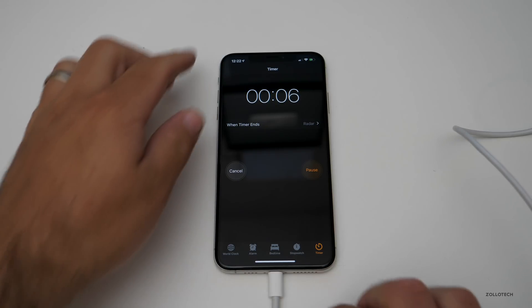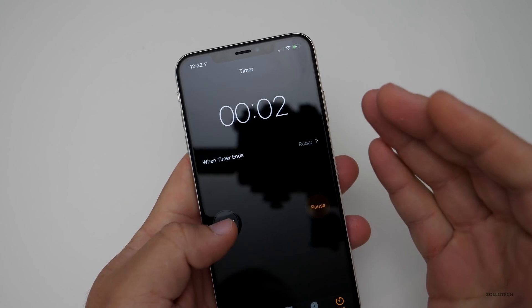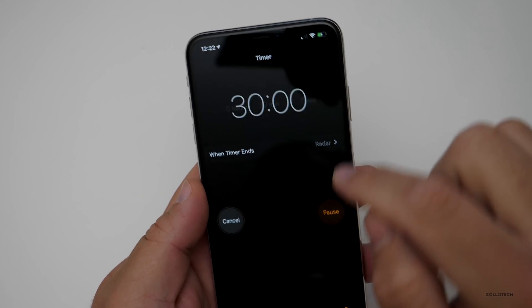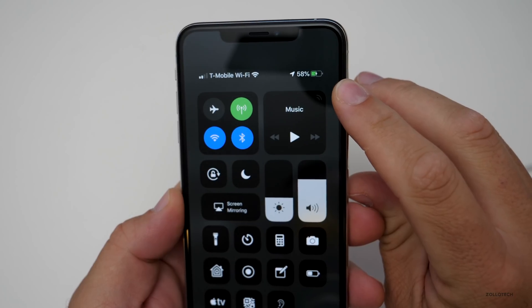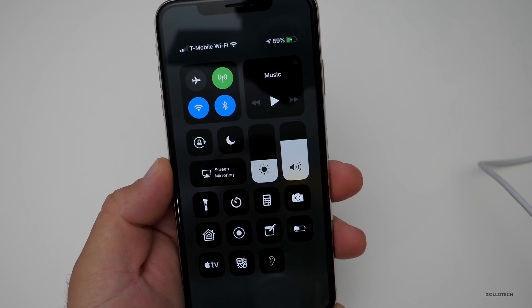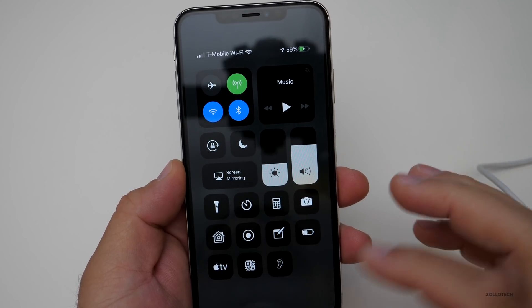It's been almost 30 minutes. It's been charging pretty quickly and the back is pretty warm. We are at 58%, so from 7% to 58% in 30 minutes. That's about 51% or 52% in 30 minutes, which is what Apple says it will charge in — so that's about right.